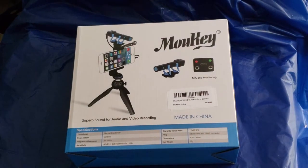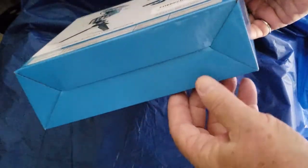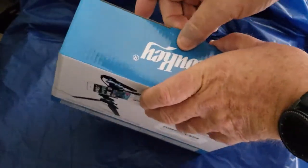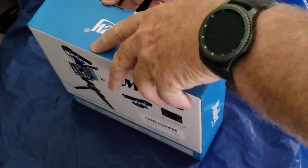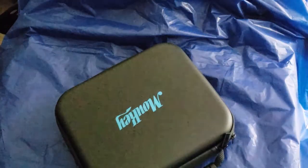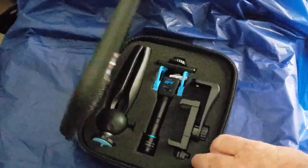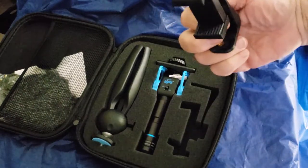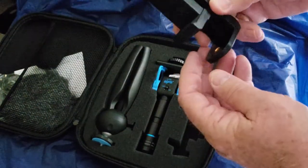So there we have the box. Let's see what's inside. Inside the box we have a case — it's a zippered case. And inside we have a mounting device for holding the phone. It has a shoe on top, which is handy — a lot of them don't.